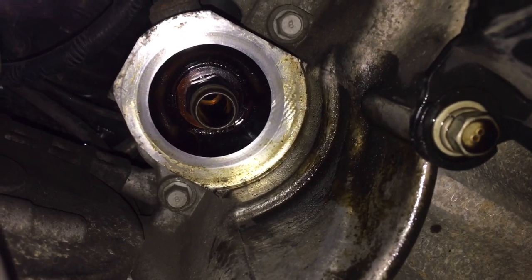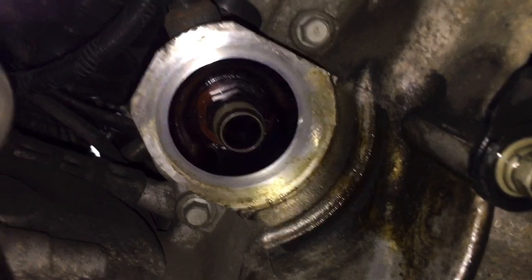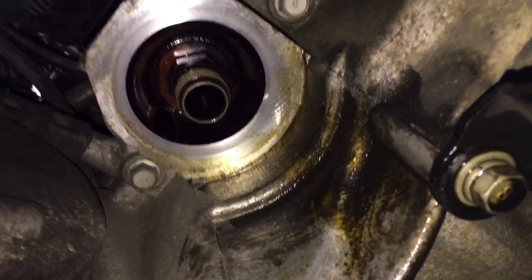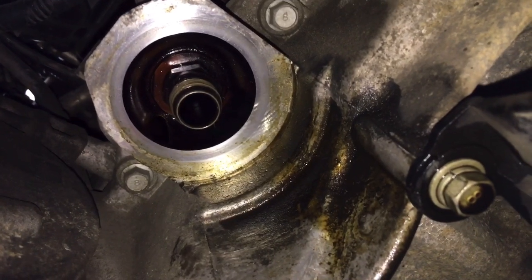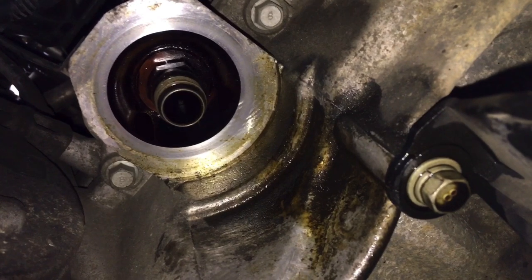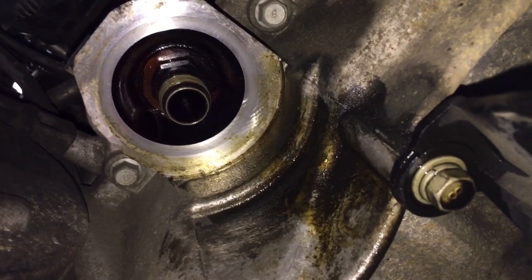Looking underneath the car, you can see the oil filter stud right there — that's where it's going to screw on to. As we already discussed, this is a vertical installation, so it just goes straight up, which is why this method works. Let me grab the oil filter and we'll go ahead and screw it in.